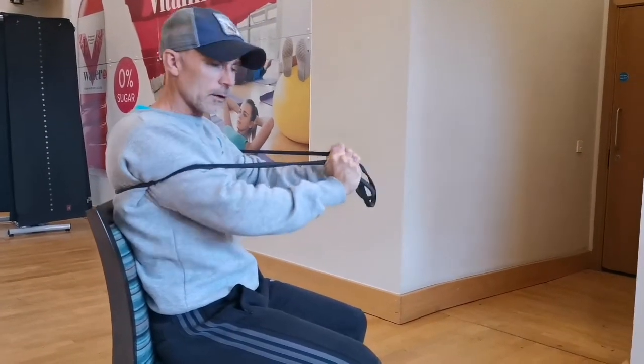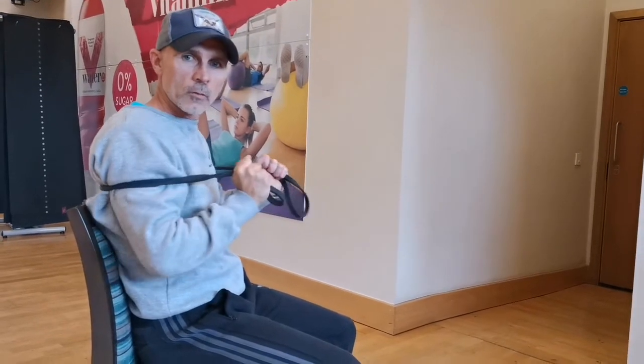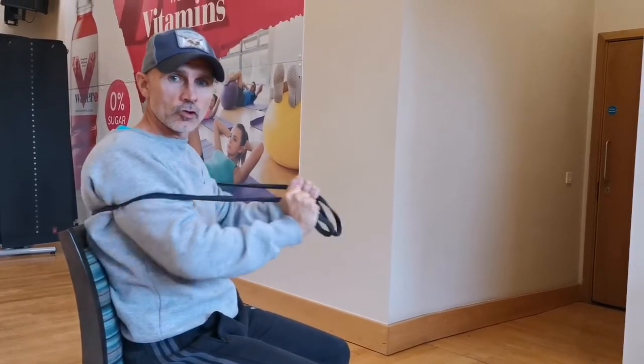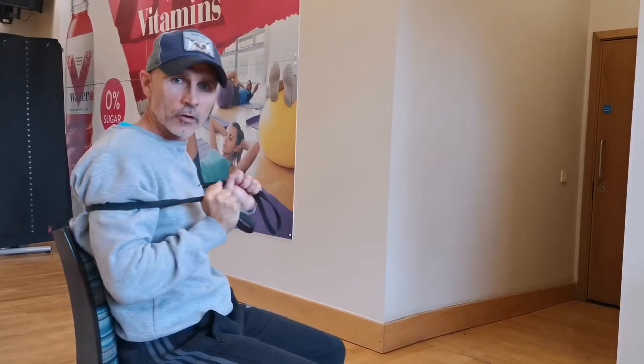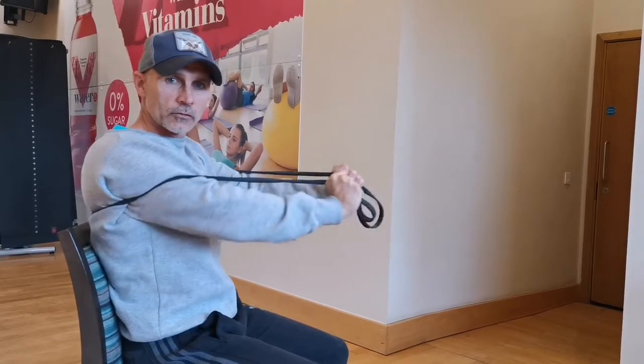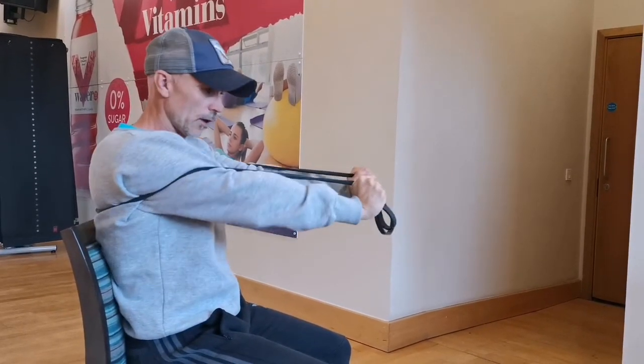My repetitions and sets will be dependent on whatever my goals are. So if I'm looking to build up my endurance or hypertrophy — the size of the muscles — I might do about 3 to 6 sets, maybe 16 to 20 repetitions.